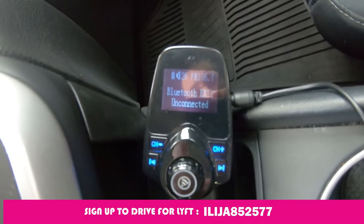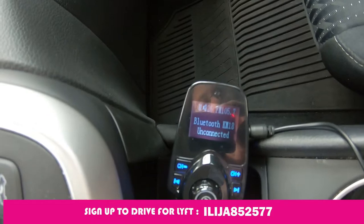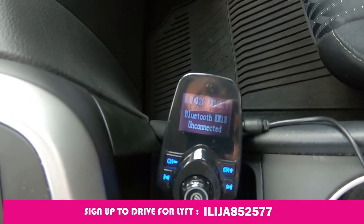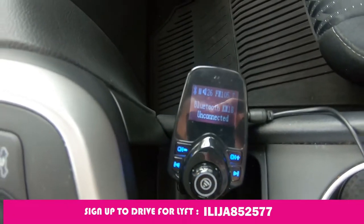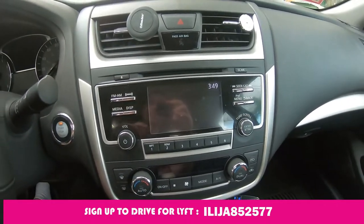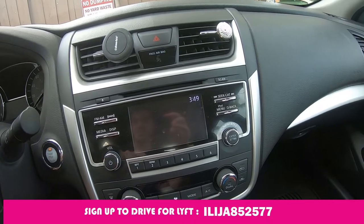The next step is to set up the FM frequency to whatever you want. I set mine to 105.7. Then you need to set up on your radio the same frequency that is on your FM transmitter.